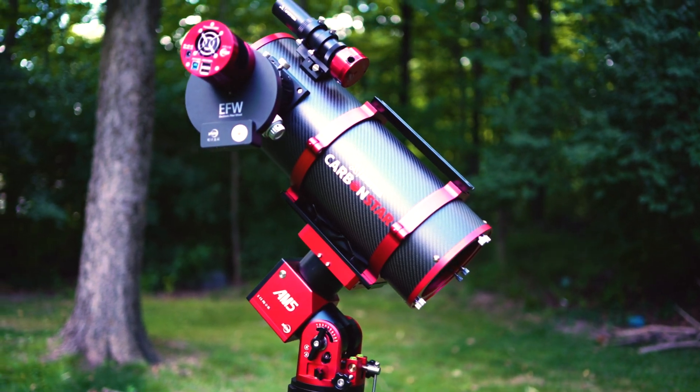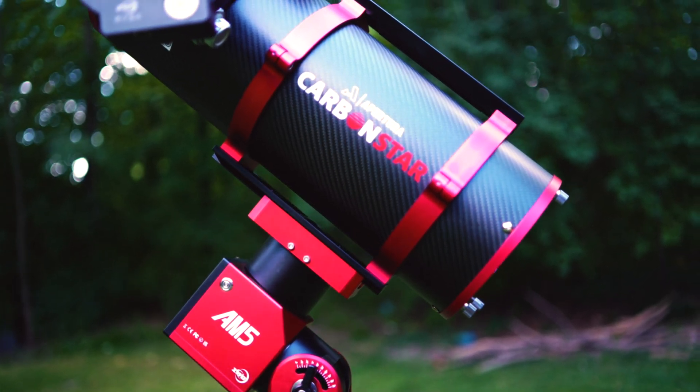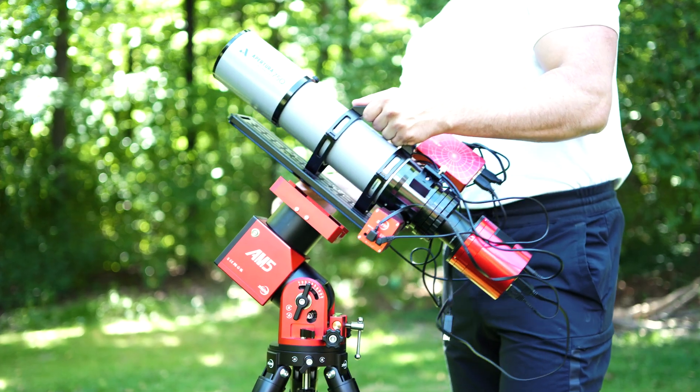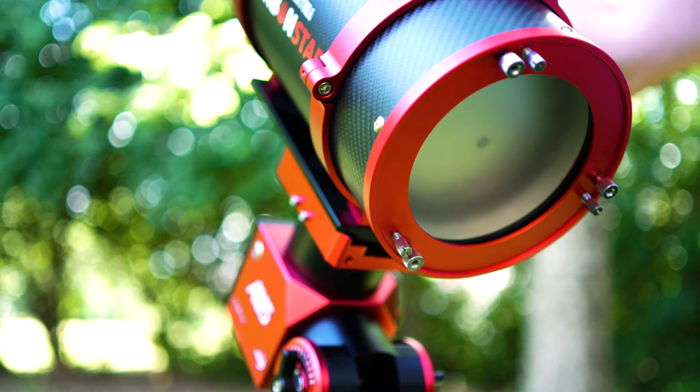With all the awesome improvements and incredible quality-of-life additions that the Aputure team has added to this imaging Newtonian, the question is: who is this telescope designed for? The answer is — it's designed for everybody. At only 10.5 pounds, it's compatible with almost any EQ mount on the market aside from the smallest star trackers. It carries all the benefits of a large, fast aperture optic without the hassles of a traditional imaging Newtonian. Whether it's your first imaging system, an upgrade from a smaller refractor, or you're a veteran astrophotographer, you're going to love this telescope. I plan on using it for years to come. Now sit back and enjoy several photos taken by myself and the incredible astrophotography community using this incredible Newtonian.